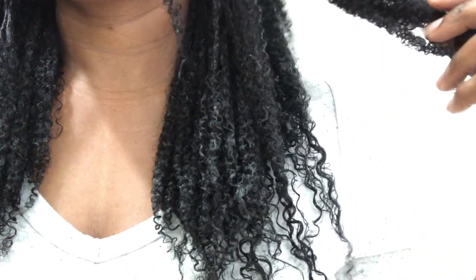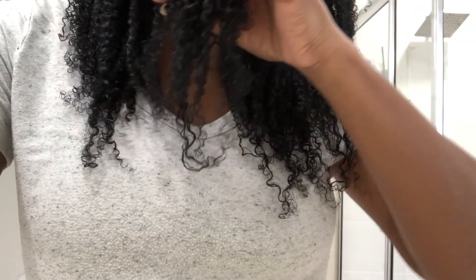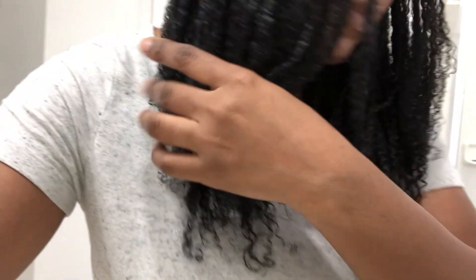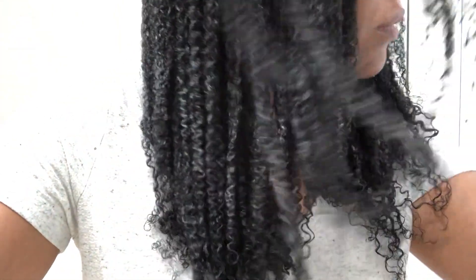I typically wash my hair after day four. I have gone longer — I've gone a week or even a little past a week — but I usually get a lot of tangles when I do that, so I try my best to wash around the fourth and fifth day mark. So this is day one of my wash and go.